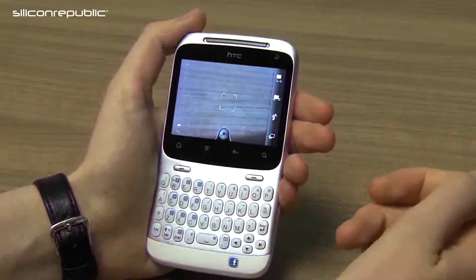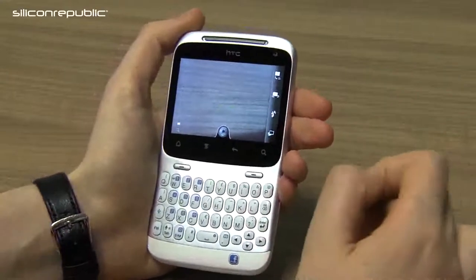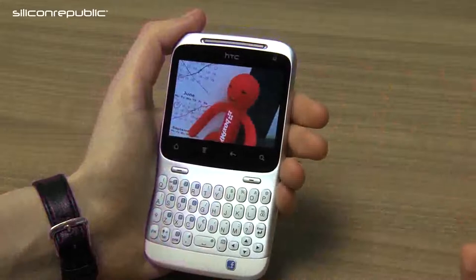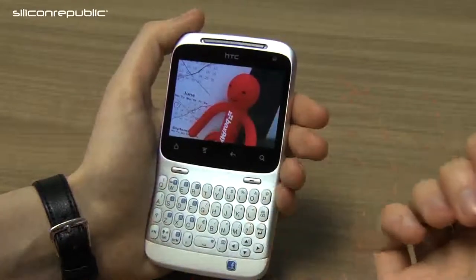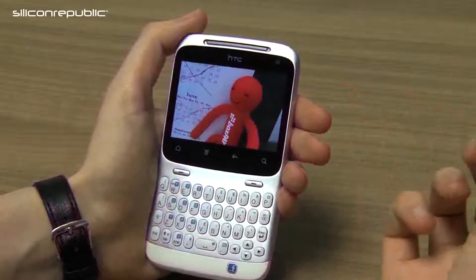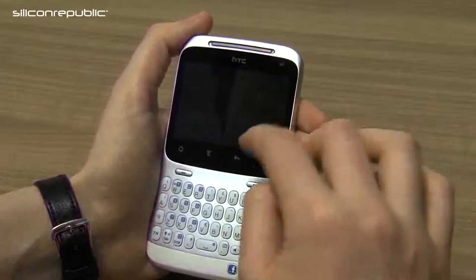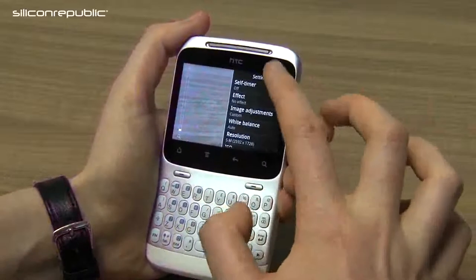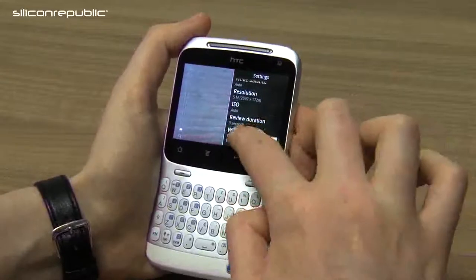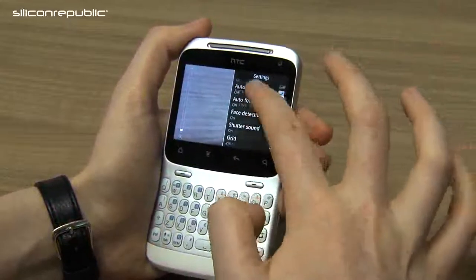The HTC ChaCha has a five megapixel camera on the back and a VGA camera in the front, and it can record up to 720p resolution. I didn't find the quality of the camera too fantastic — the colouring was a little bit off, so I wouldn't recommend the phone if you're trying to take A-grade photography. There are a few features in the camera menu: a timer, different grayscale effects, resolution options for widescreen or standard, facial detection, and geo-tagging.